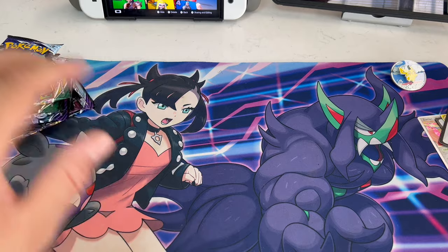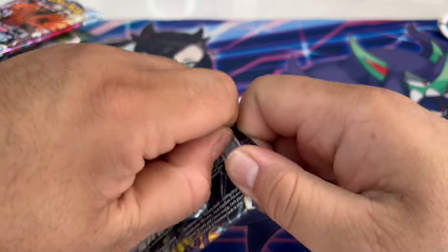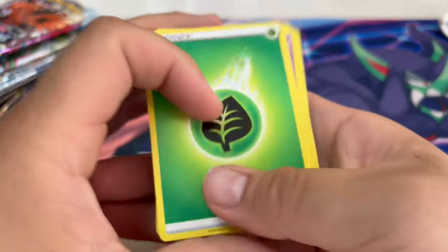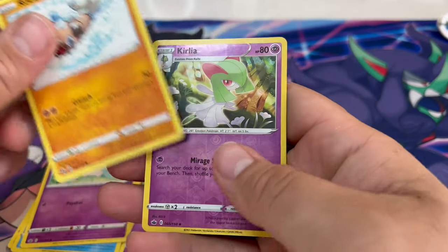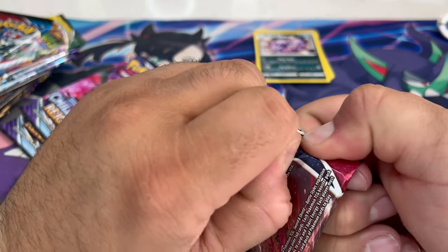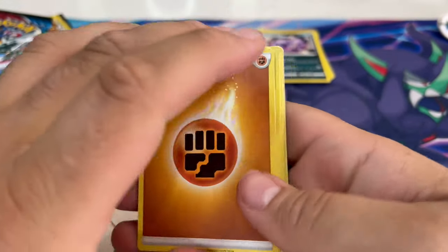Let's get started opening these up — I'll bring the camera down a bit so we get a good view. Starting with some Chilling Reigns. These new glues — I swear it's either I'm opening them wrong or they just don't care about us. Here's a code card for you guys. I hope you guys like the little 8-bit music in the background — it brings me back to the Pokémon Red and Blue days. No holos on this one. Moving to Battle Styles — I'm not really a fan of how those cards look. Code card for you guys.